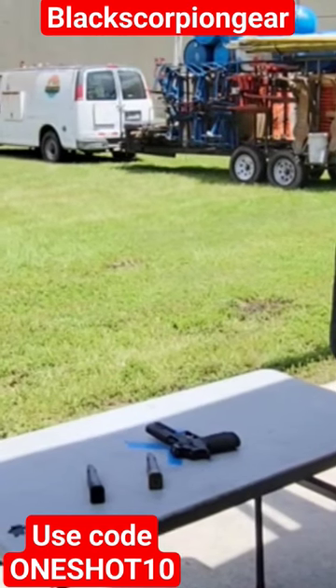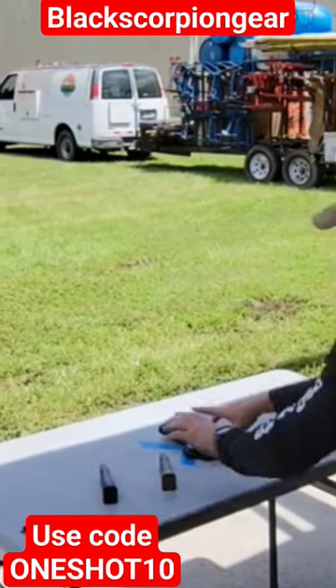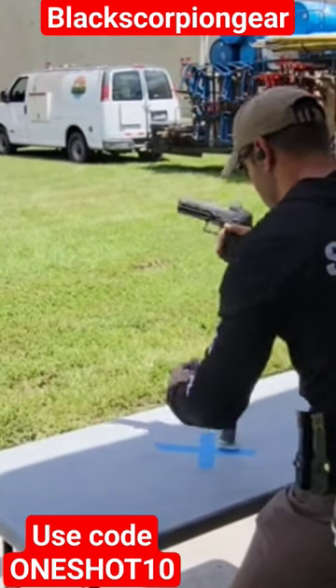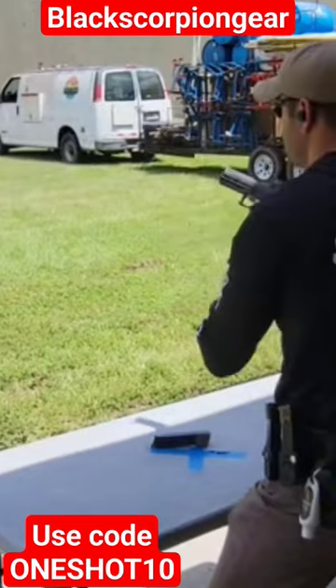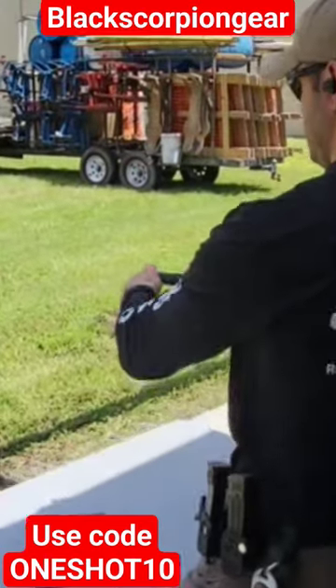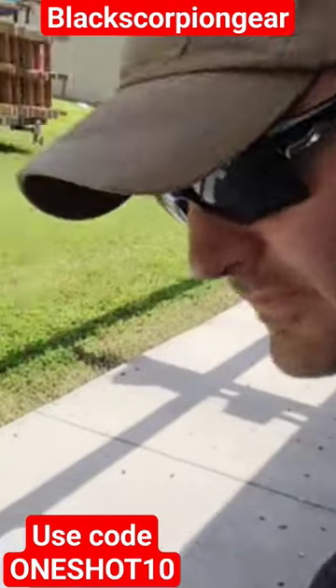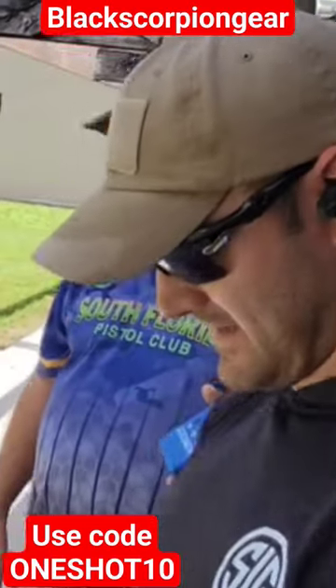Are you ready? Stand by. That's one of them. What are you talking about? Let's go. Range's clear. 696. Badass.